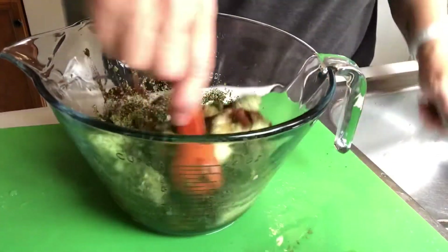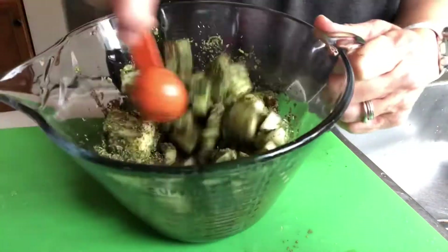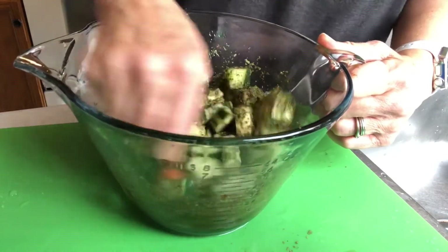I stored it in the refrigerator. I couldn't find any containers — they were all either filled or dirty — so I threw it all into a ziploc bag.